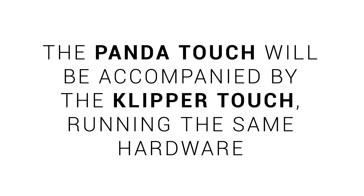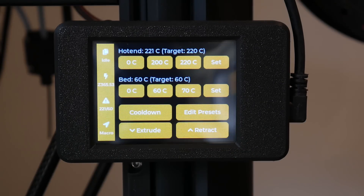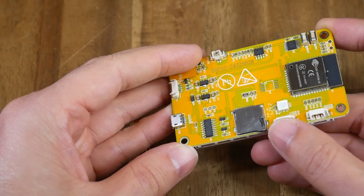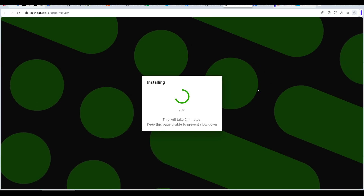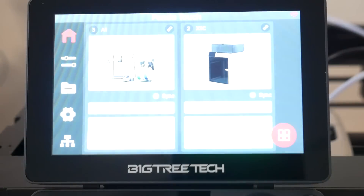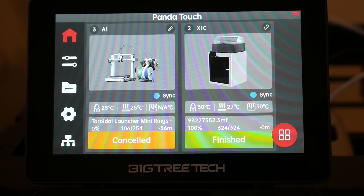Firstly, BigTree Tech will be adding the Clipper Touch alongside the Panda Touch, running on the same hardware. Previously I covered the X-Touch as a cheap interface for P1 Series printers and CYD Clipper as a cheap interface for Klipper firmware 3D printers — both related projects running on the same cheap yellow display ESP32 touchscreen. The Clipper Touch, when released, will probably appear exactly the same as the current Panda Touch. There's even a possibility — not a guarantee — of a unified firmware that can control both your Bamboo Lab and Klipper printers from the same device, which would be fantastic.